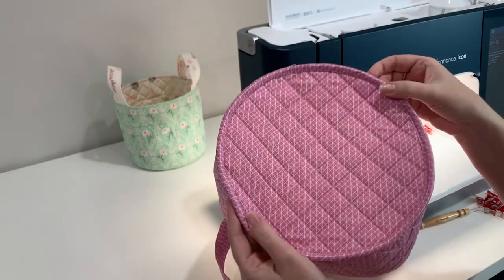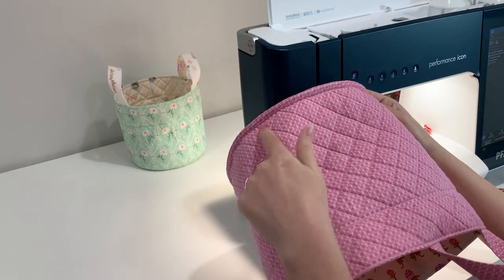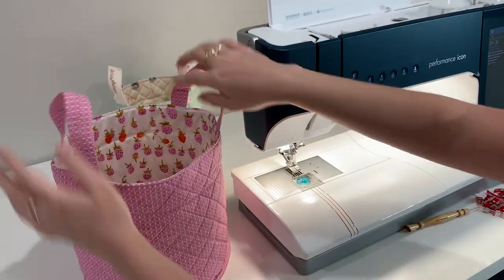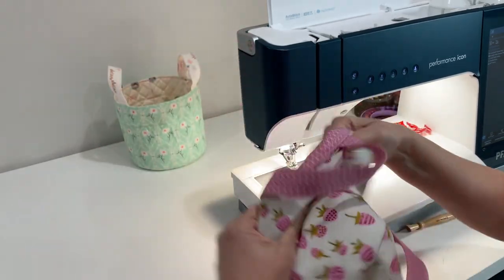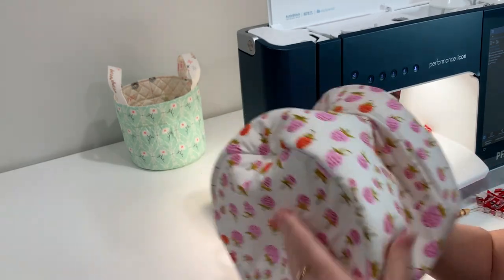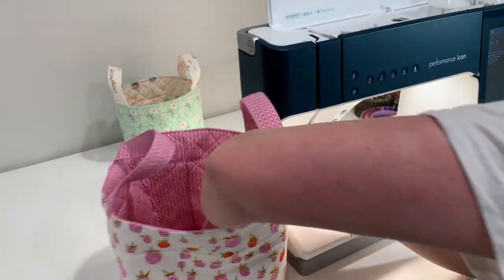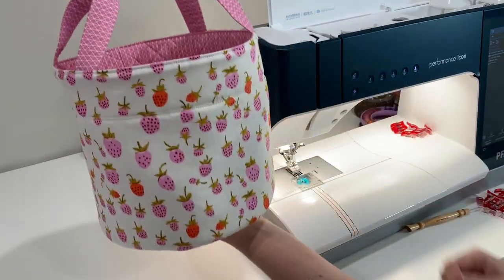Now we have the base all finished. I'll trim my threads - you can see how it looks on the other side, it's just a small top stitch but I love the finished edge of the binding. You can have this basket be reversible if you'd like, but I planned this to be the lining of my Easter basket for my little girls. I'll show you how it looks once it's all flipped right side out. There you have it!